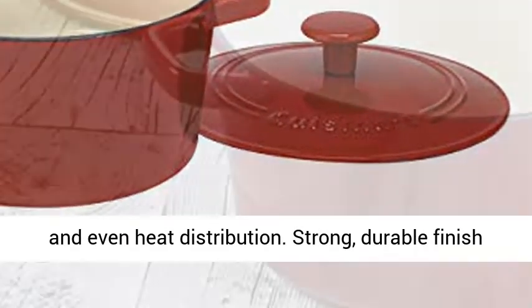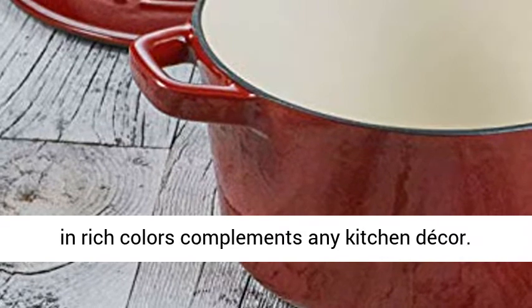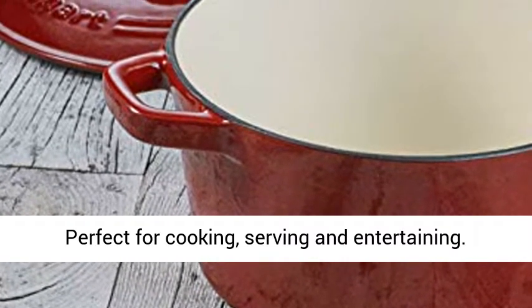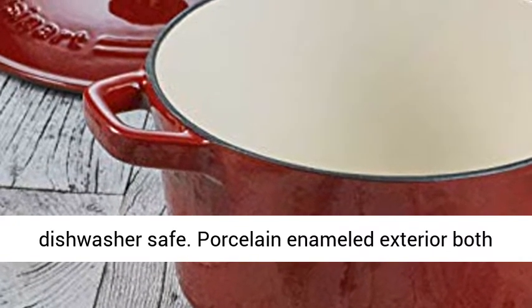Strong, durable finish in rich colors complements any kitchen decor. Perfect for cooking, serving, and entertaining. Convenient maintenance and easy cleanup — dishwasher safe.